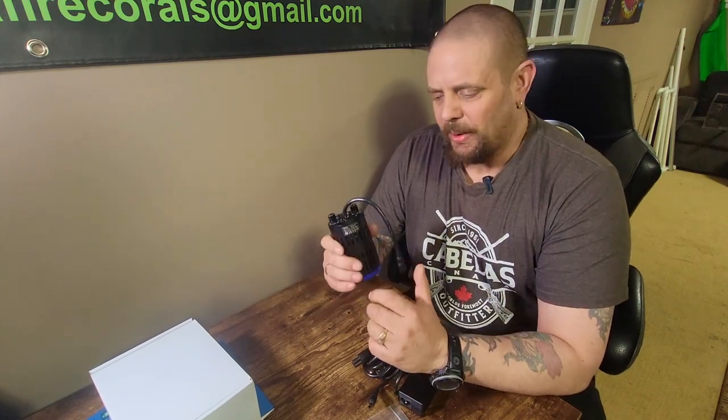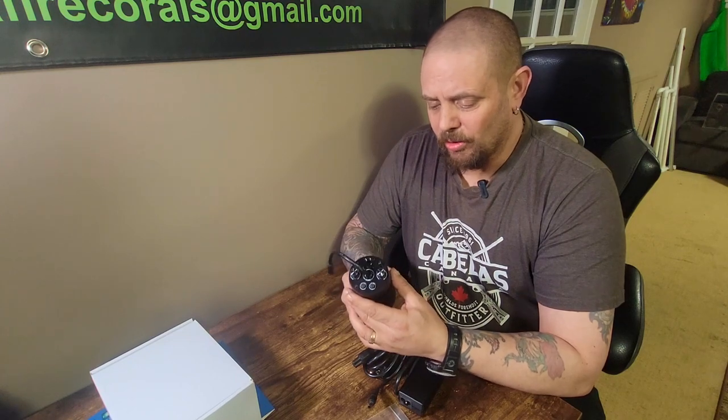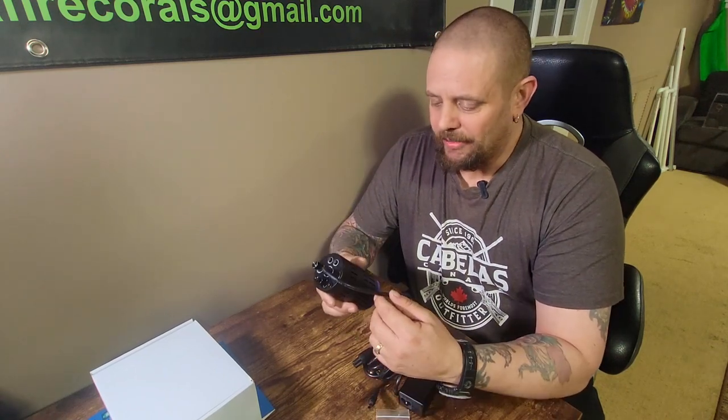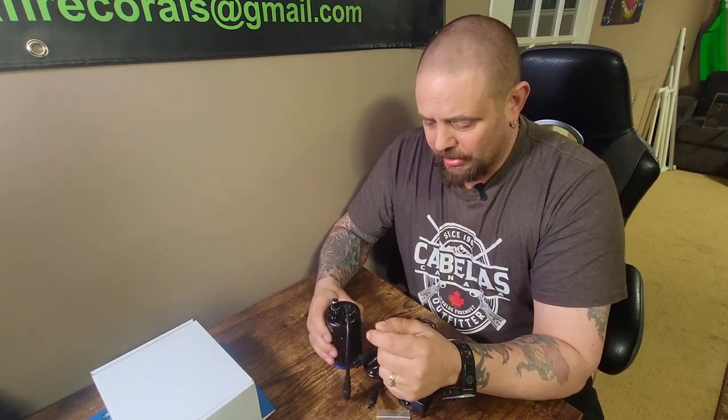I'm going to get this light hooked up and attached on the gooseneck, and put it over top of one of my empty frag tanks that I'll be using at the upcoming Niagara Coral Expo - just to show you guys how powerful this little light is. I was pleasantly surprised. I run G6 Radions over all my tanks, and the shimmer I got off this light - I wish I could get off those Radions. It's amazing.